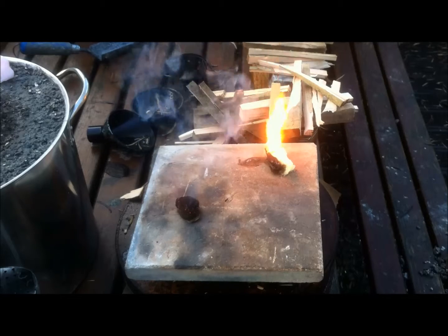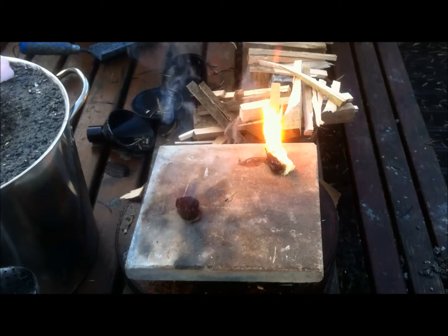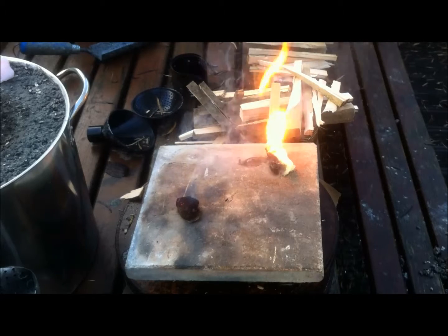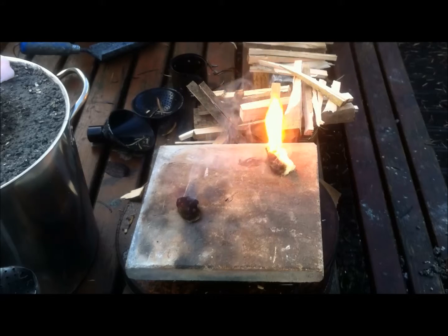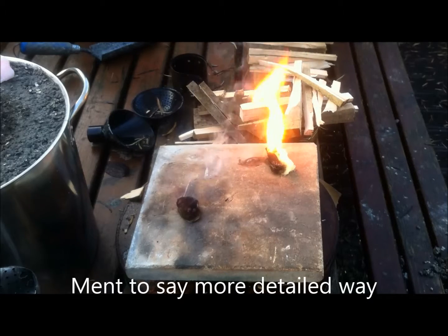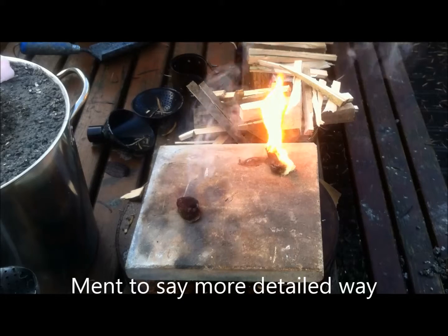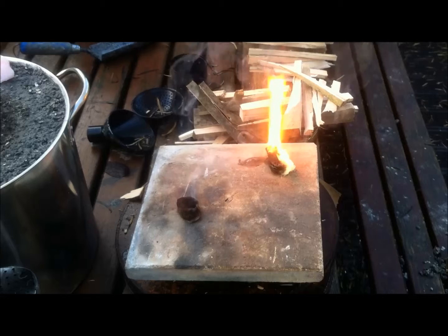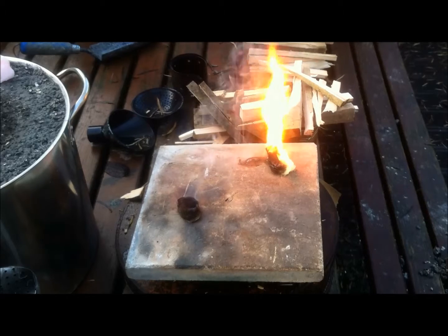Hopefully that will give you an idea and answer your question in a more — I'm not very good at putting things into type, but this gives you probably a better idea of why we use Vaseline. As you can see, it's just so much better.